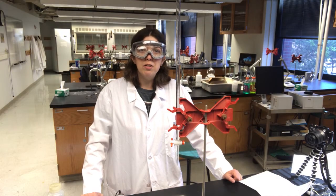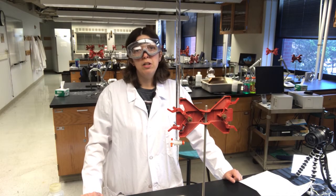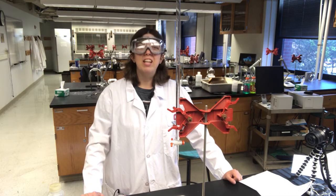Today I'm going to show you how to do a titration with an indicator for determining the endpoint. Get your goggles and let's go.